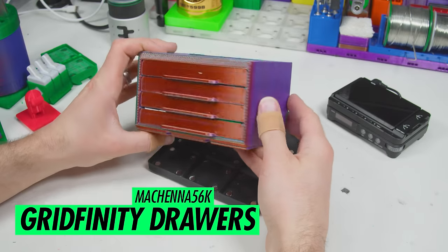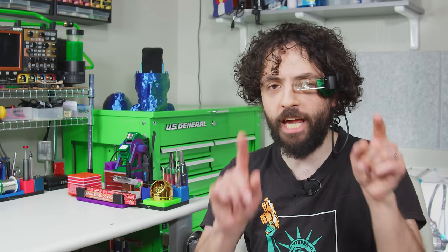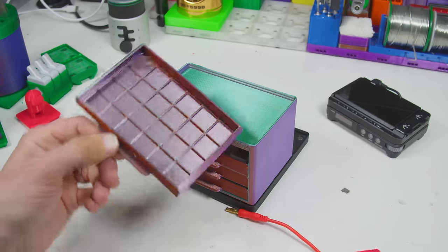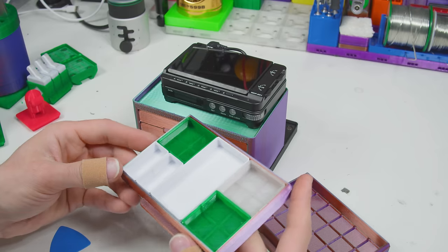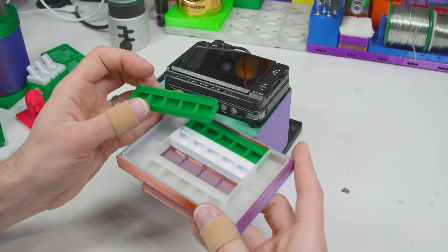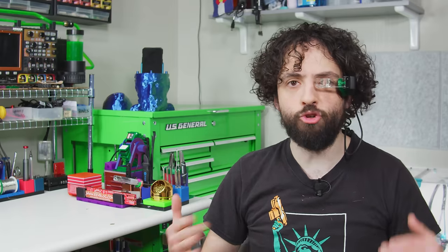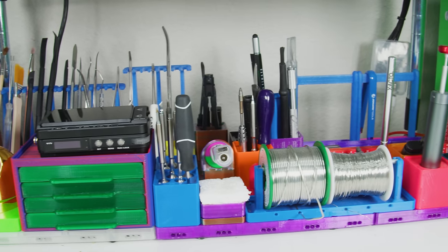Allow me to introduce the Gridfinity drawers by Machina 56K. These are actually kind of useful for storing cut tape and other items, but they're not the cute part. The cute part is the tiny baseplate. That mini baseplate fits the Minifinity — a set of quarter-scale bins that are a bit too tall. They are too small to store anything, they are way too small to get anything back out, and I think they're the cutest thing ever. Our next model attacks the biggest problem with the entire Gridfinity system: it occupies physical space.